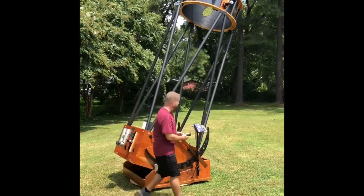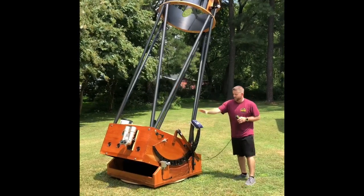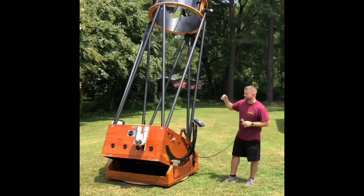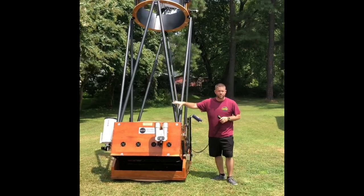To give you an idea, this scope weighs about 420, 430 pounds. ServoCat has no problem at all moving that much weight. The important thing is to have your telescope appropriately balanced.